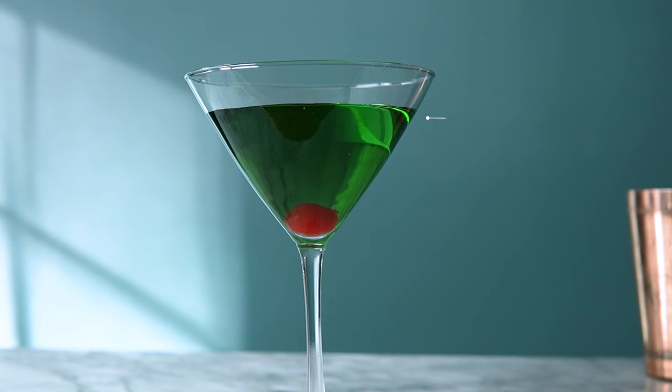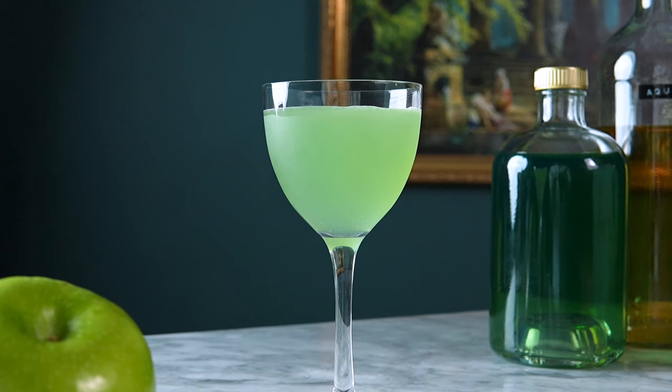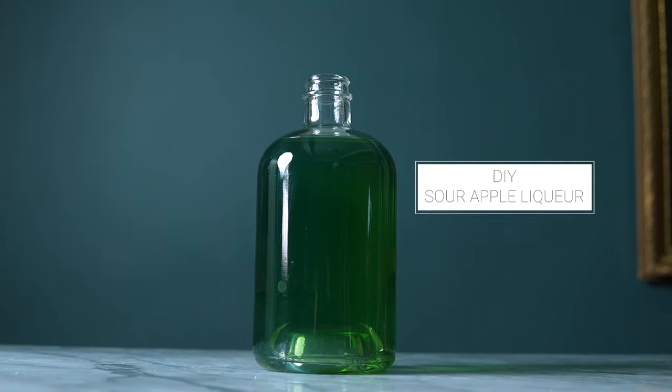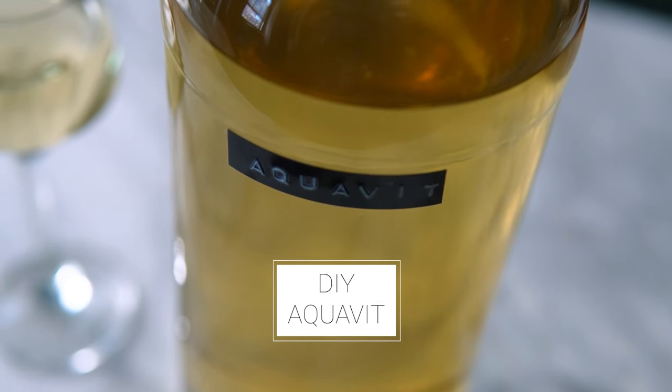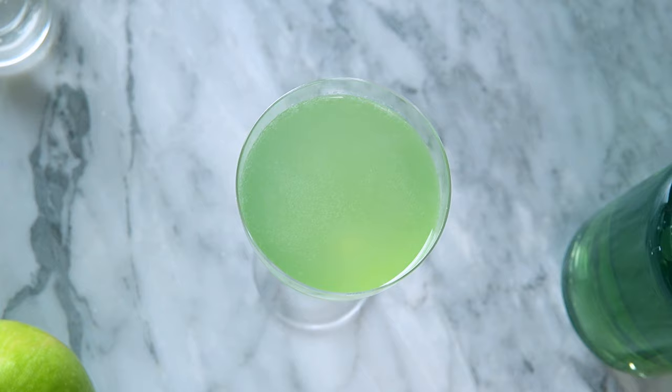The traditional primary ingredients in an appletini are sour apple liqueur and vodka. But for mine, I'm going to be creating my own sour apple liqueur and pairing it with my homemade aquavit. This will elevate the cocktail into a crisper, slightly sour, and spiced territory.